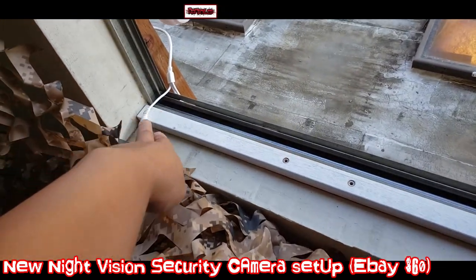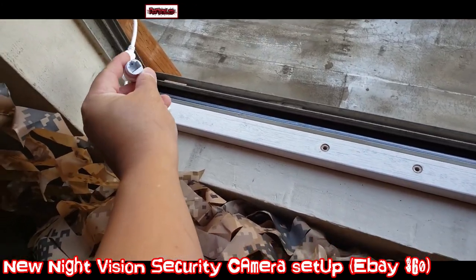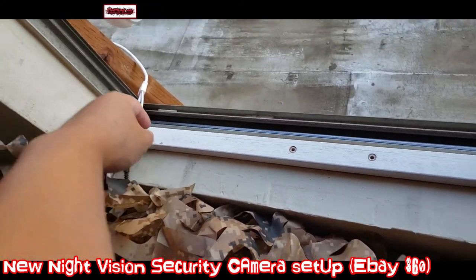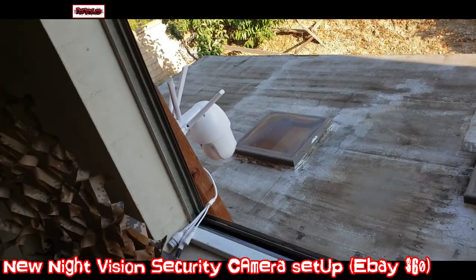The camera setup is fairly easy. The power cord — that's all you need, it's one power cord. And there is the LAN connection port, and here's a reset for the factory reset setting. I'm just running a piece of extension cord to the outlet right there. Really simple. Doesn't have to drill into the house, just a piece of lumber.